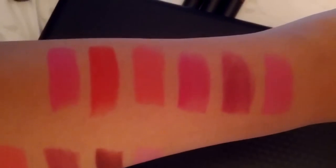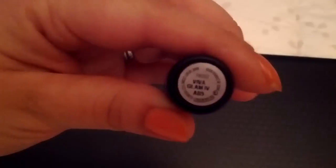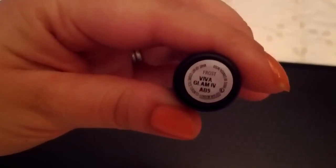Very comparable color. So if you have one or the other, then you might not need both. The third color that I have is Viva Glam number four.